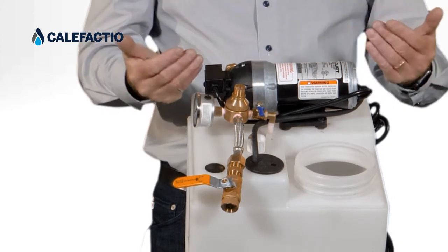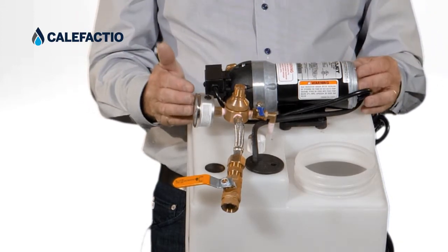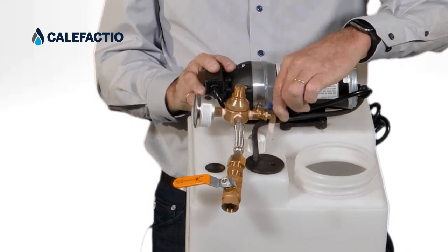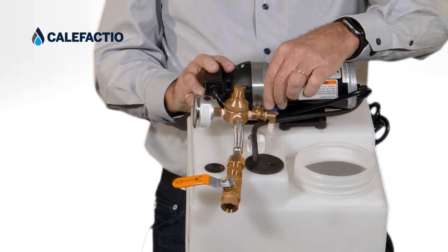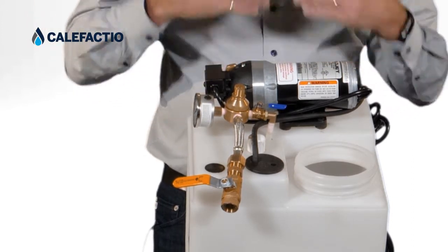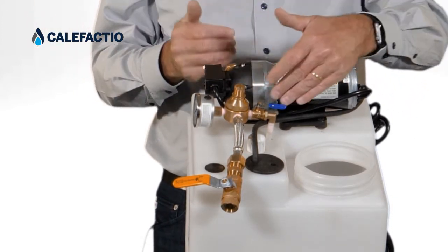Now to get the system back to 12 psi — because you want 12 psi in your system — you're going to open up the bypass valve over here. When you open this up, you're going to see that the pump starts to run again on a steady flow because the valve is open.